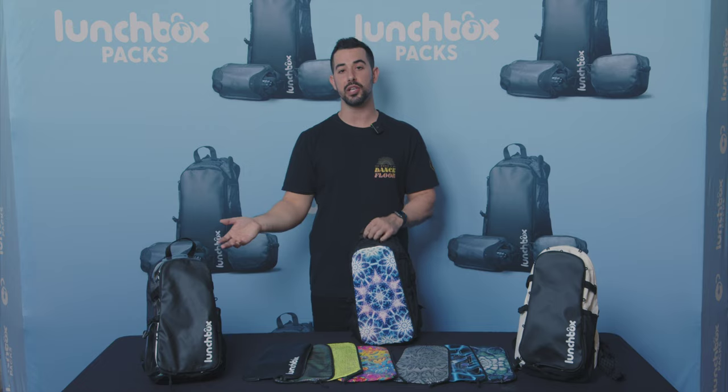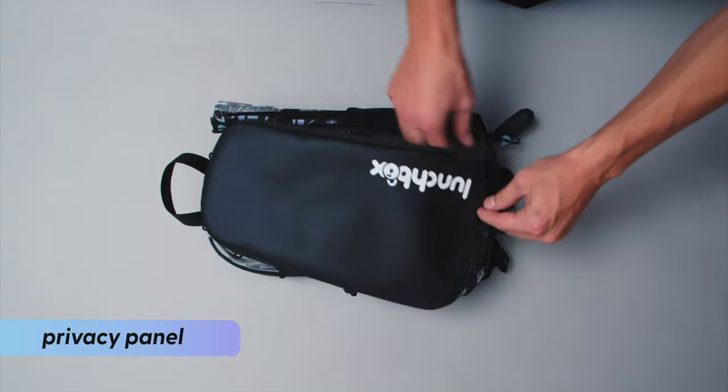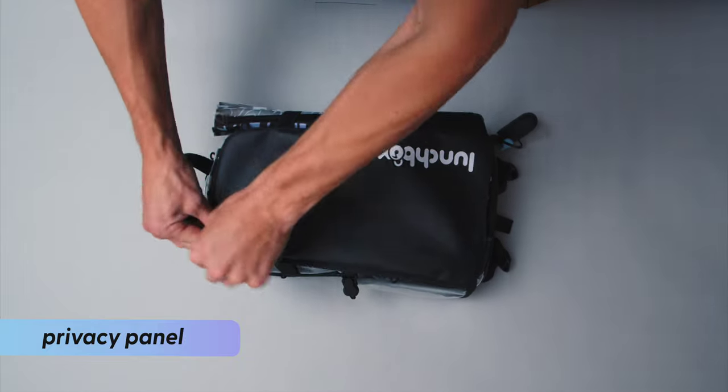If you're using our clear lunchbox, you can take the front panel off before you're going through security. And then after you're in, you can put the panel back on so that you have some privacy while in the crowd.